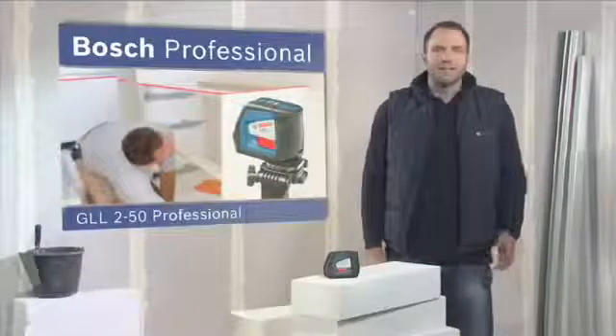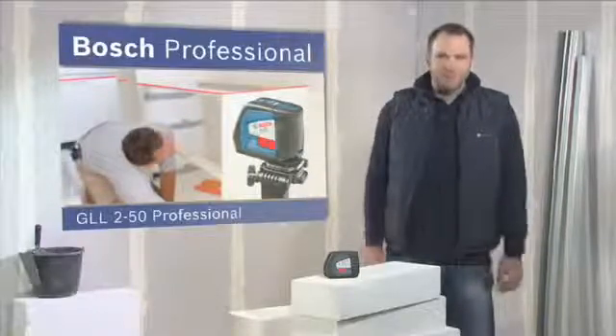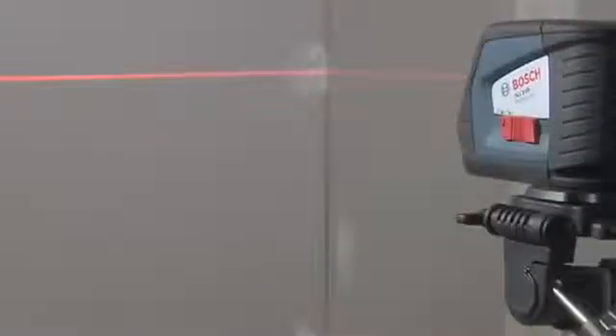What you see here is the Line Laser GLL 250 Professional. It projects laser lines with the best visibility in its class. Simply switching the laser to the auto level setting causes the GLL 250 Professional to level itself within a few seconds.